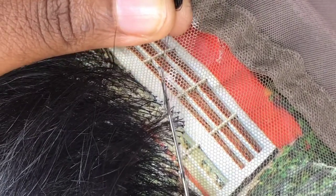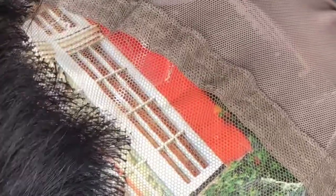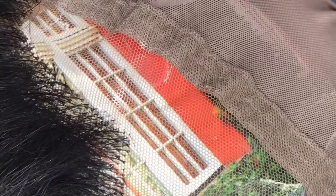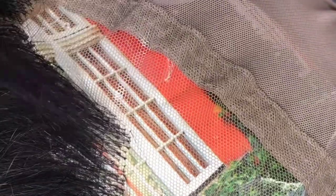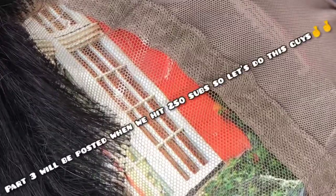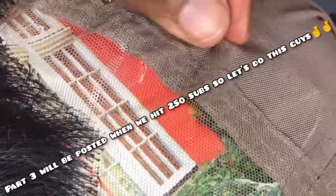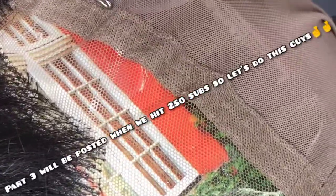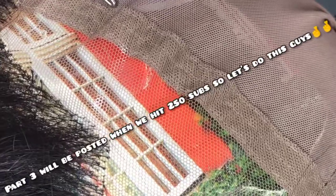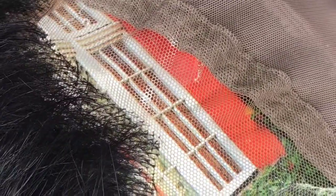That's the end of today's video guys. If you find this video helpful, please don't forget to give it a thumbs up, leave a comment in the comment section below, and please subscribe to my channel for more amazing content. Part three is coming up soon where I'll be showing you guys how to ventilate the silk top. Hit the bell so you get notified when I post and don't miss any updates. Thanks for watching and bye!